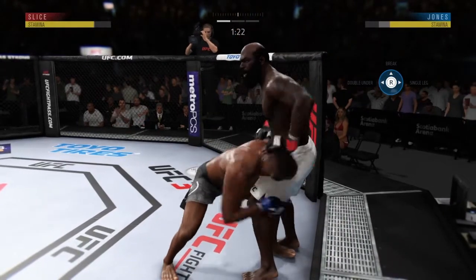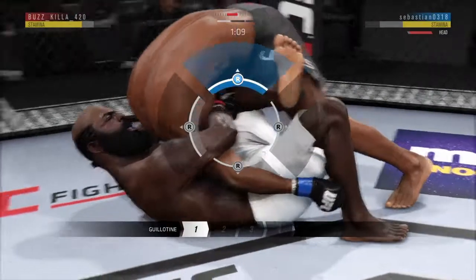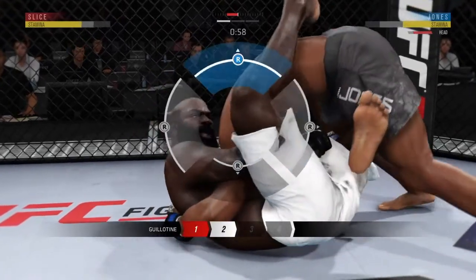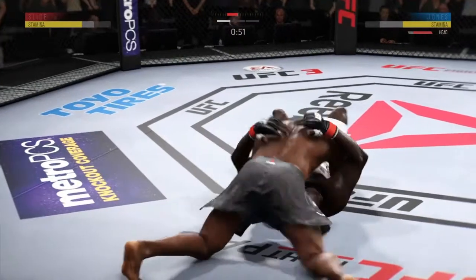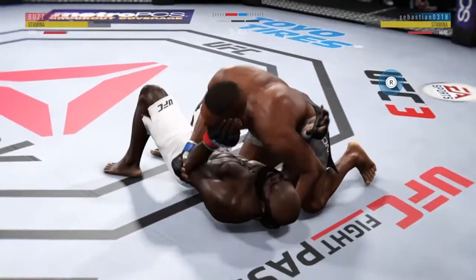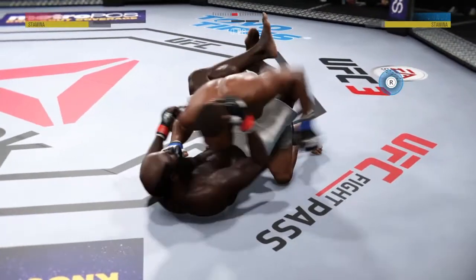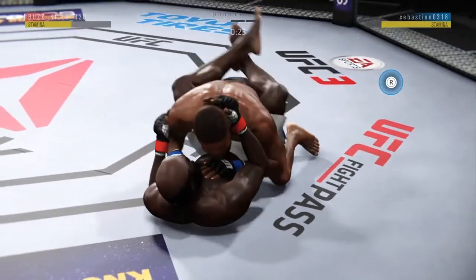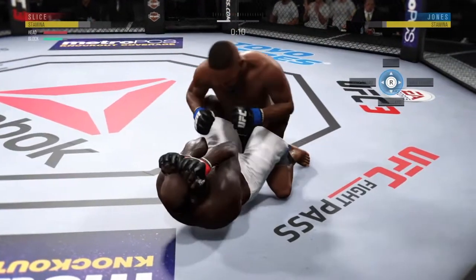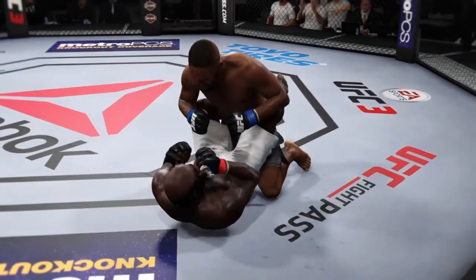Effective strike from the clinch there by Slice. There's a guillotine — a one-armed guillotine. He's got the leg over the back. He escaped the guillotine. Excellent movement here on the ground. That's a good knee to the body there by Jones. He's in half guard, landing some vicious combinations to the body. Nice strike on the ground. Ground and pound now, elbow to the body by Jones. The horn sounds for the end of round one.